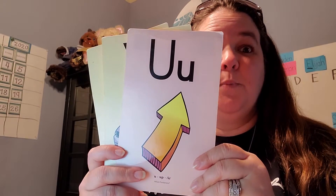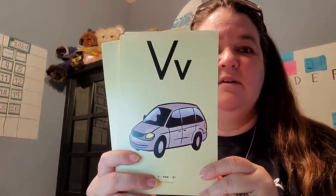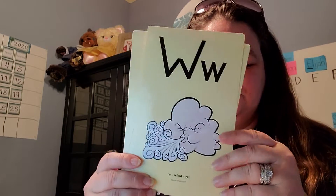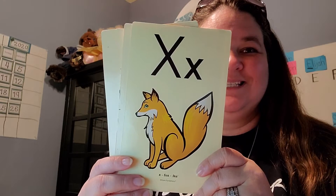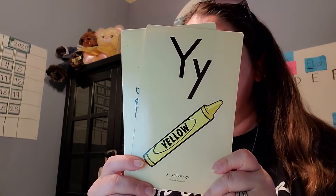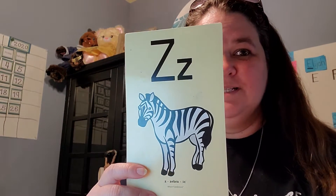U — up, uh. V — van, V. W — wind, W. X — fox, X. Y — yellow, ya. Z — zebra, Z. Good job.